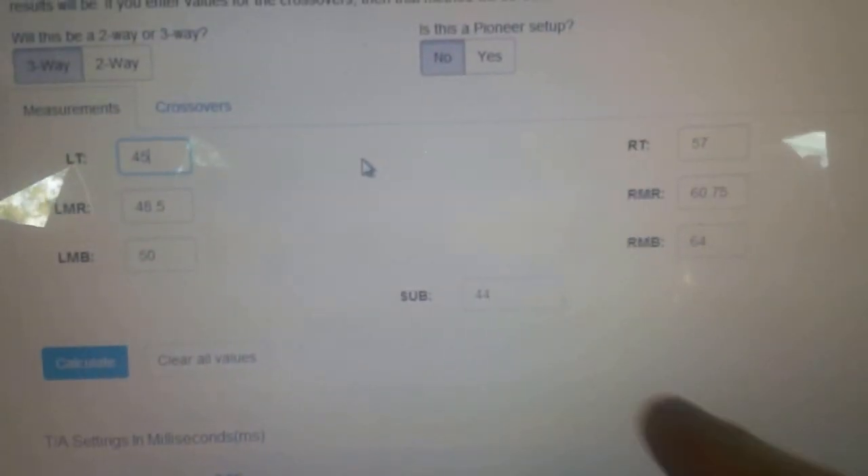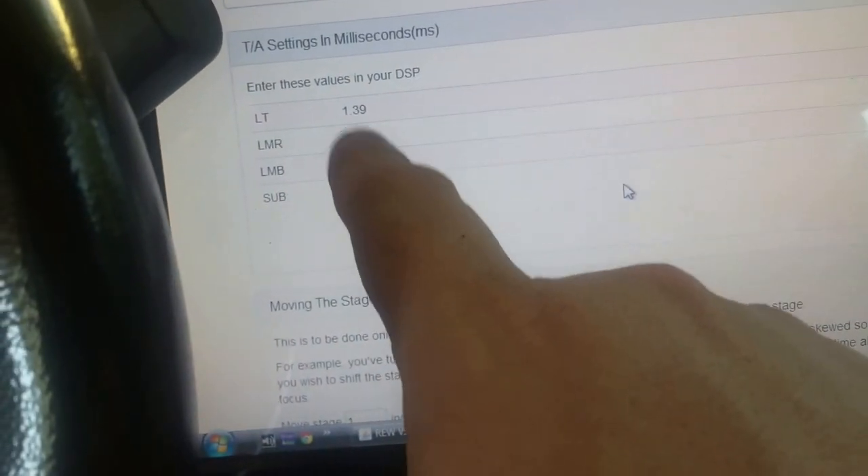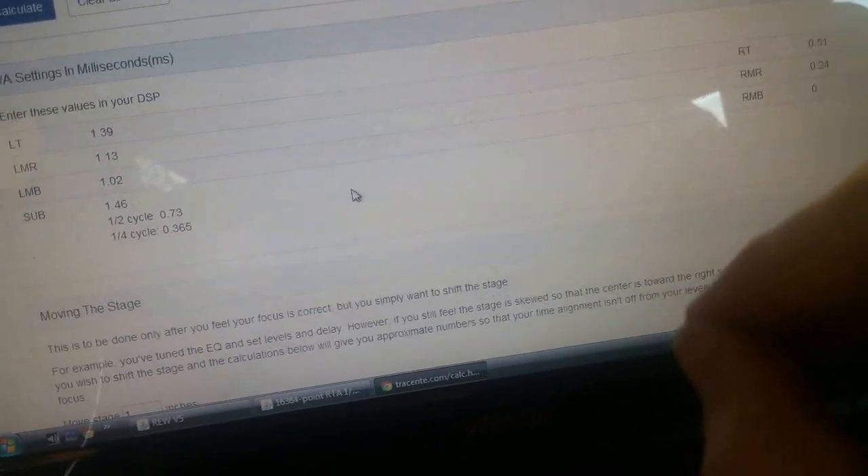I'll go ahead and plug my numbers in: left mid-range is 48.5 inches, left mid-base is 50 inches, right mid-range and right mid-base similarly entered, and subs at 44 inches - mid-base, mid-range, and tweeter on either side. Hit calculate and these numbers pop up - these are the right side and left side values in milliseconds. You plug these numbers into your DSP for milliseconds and that gives you a great starting place for time alignment. Then I'll show you how to fine-tune from there.